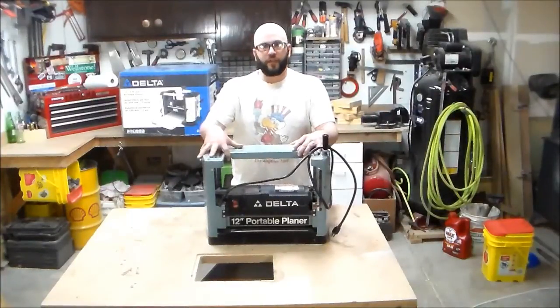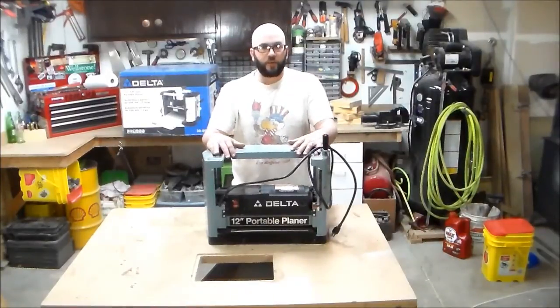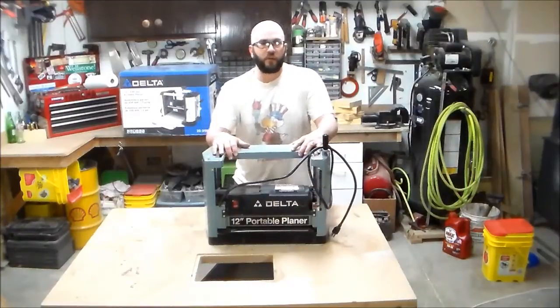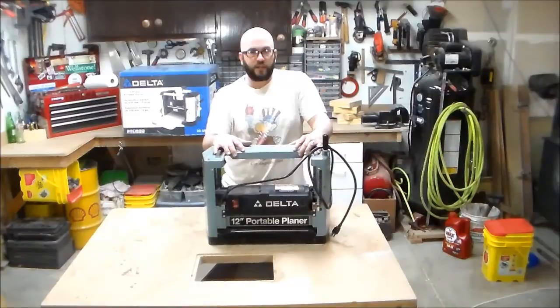Hello. I borrowed this Delta planer from a friend's dad. It was just sitting in his garage — he wasn't using it. I knew I needed to buy a planer but didn't know how good a planer I needed, so I borrowed this one. It worked well, it got the job done.